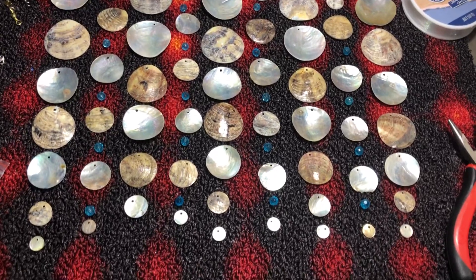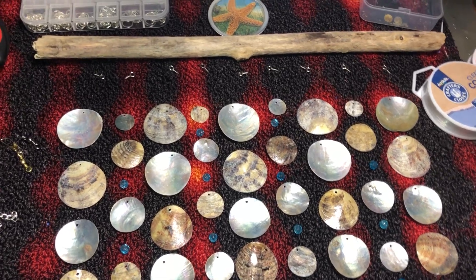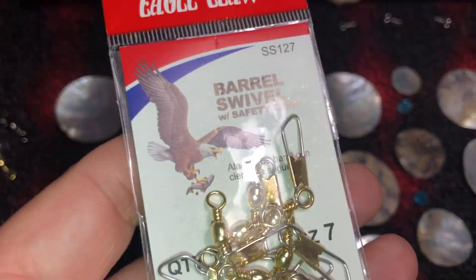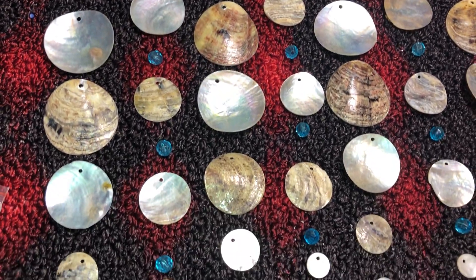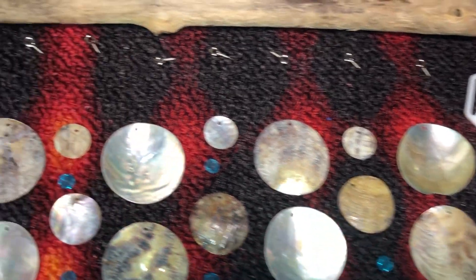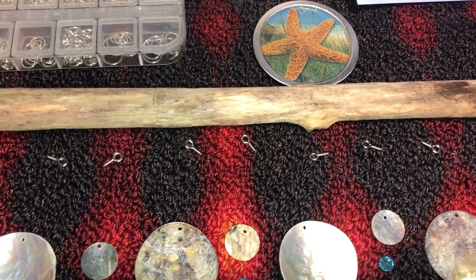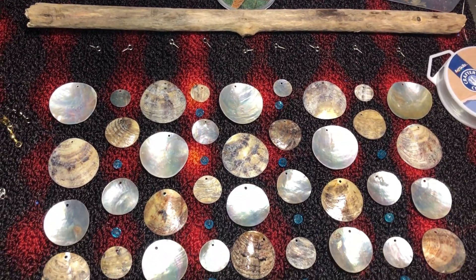Okay guys, this is basically the setup I'm going to be using. I have the shells, the driftwood I found on my little trip, the eye pins, the fishing swivels, and I'm going to try to attach them in this order. I've got a few beads in there, I'm going to be using the clear cord, and I'll probably put it in the top somewhere and have something to hang it with — unless the driftwood just disintegrates and I won't be able to use it.